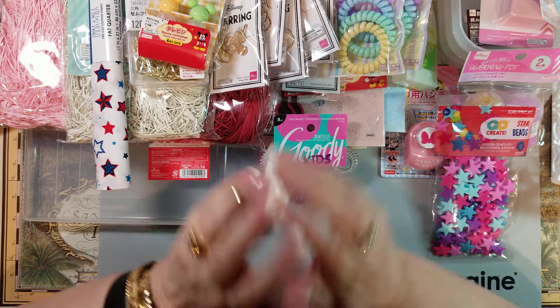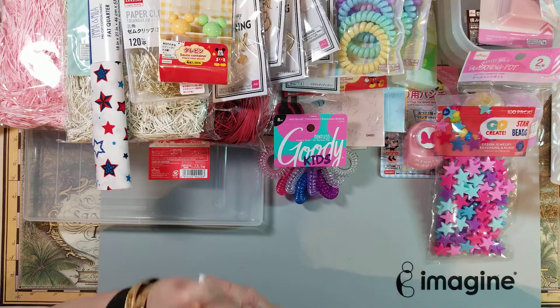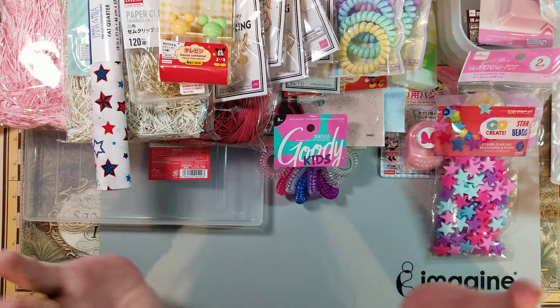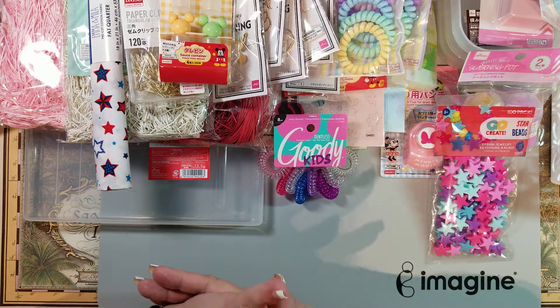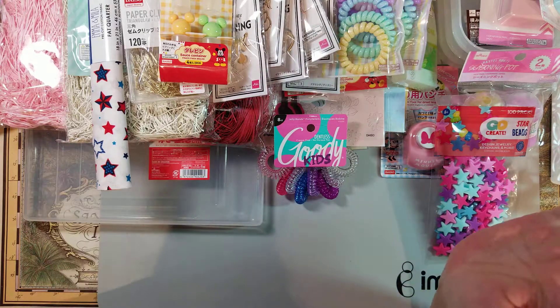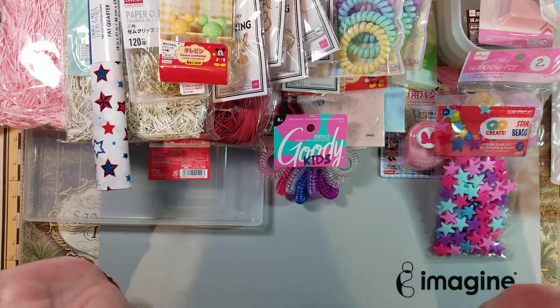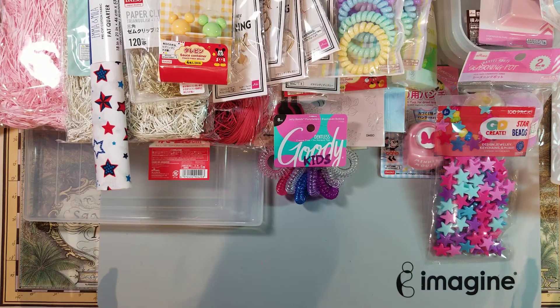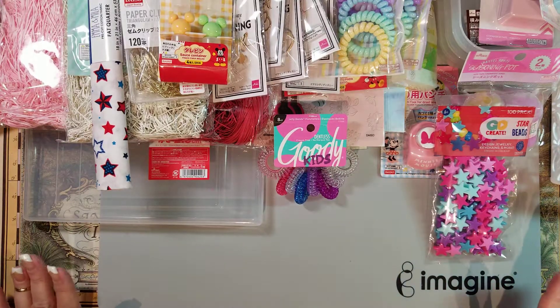That's it for my haul — lots of fun stuff! I can't wait to start breaking things down and making chunky charms, paper clips, and some easy no-brainer projects. Thank you for joining me — please subscribe to my channel, give me a thumbs up, a like, and a comment. Have a great Memorial weekend, and I'll see you next week. Bye for now!